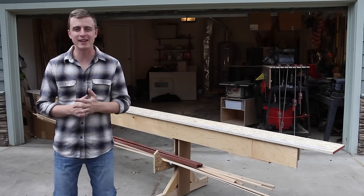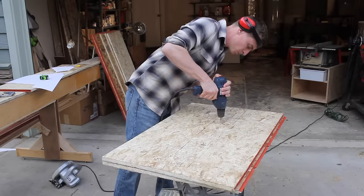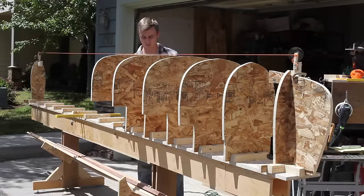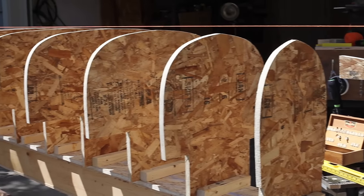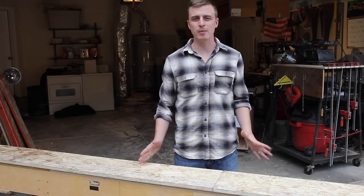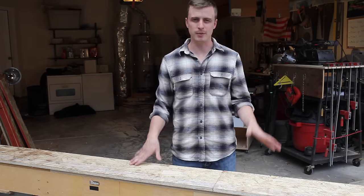Hey everybody, thanks for watching A Guy Doing Stuff. I'm Adam and today I'm going to be setting up the mold for a cedar strip canoe. The mold provides a structure for the shape of the canoe — it kind of acts like a big plywood skeleton that you wrap the cedar strips onto.